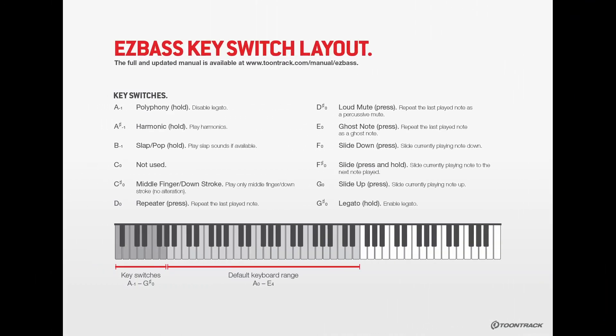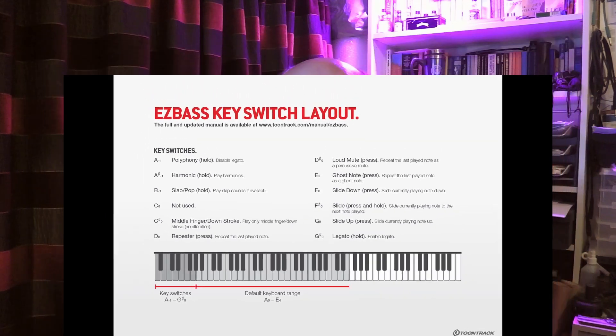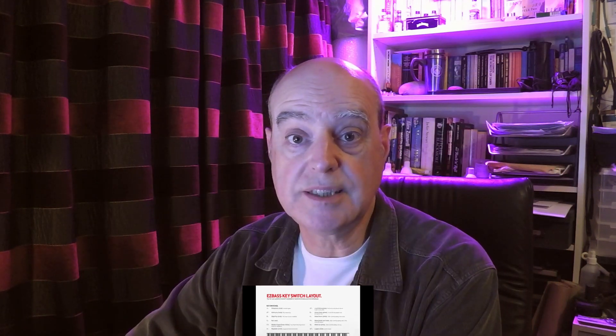What's the big deal? Well, the big deal is that Easy Bass uses articulations for hammer-ons, slides, pull-offs — things that you don't get in Easy Keys and Easy Drummer. There are articulations, and we have key switches for that sort of thing. But that means setting up a whole new set of articulations in your DAW — expression maps or whatever it is you use to control your articulations. It's another set of key switches to work with.